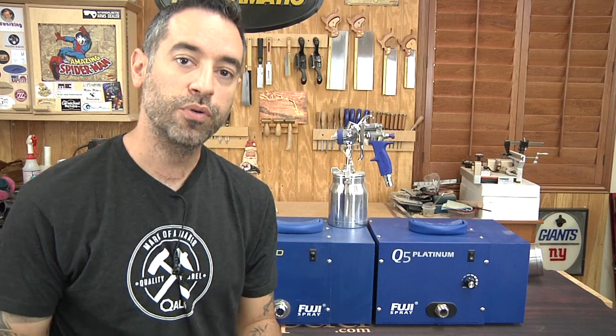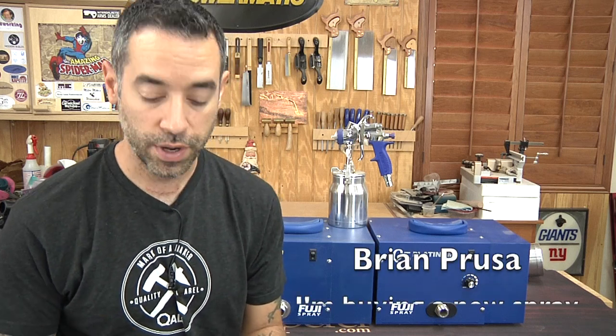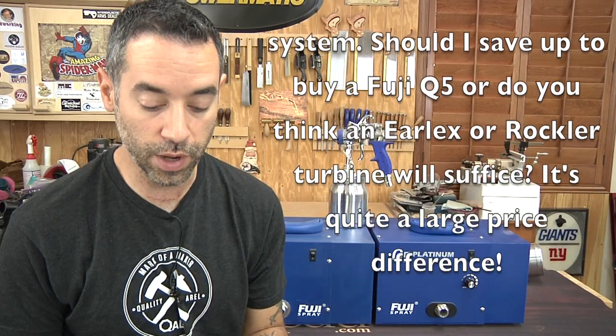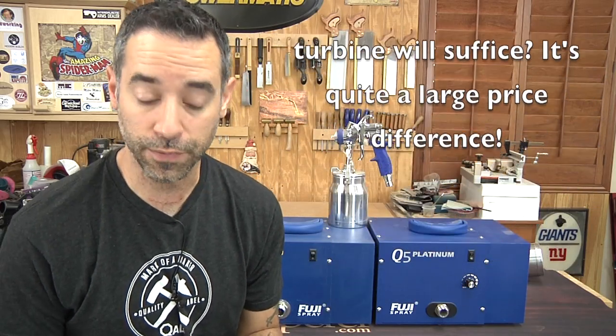Let's get to our email. Brian Pruso wrote in to ask: buying a new spray system, should I save up to buy a Fuji Q5? Or do you think an Earlex or Rockler turbine will suffice? It's quite a large price difference.